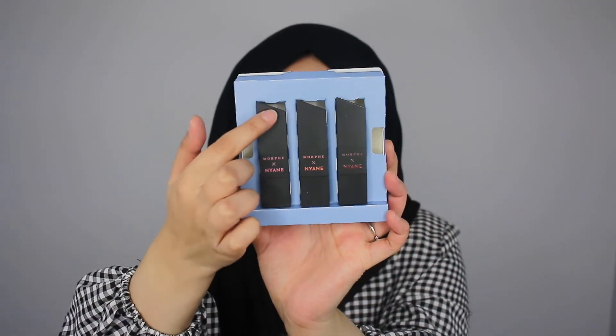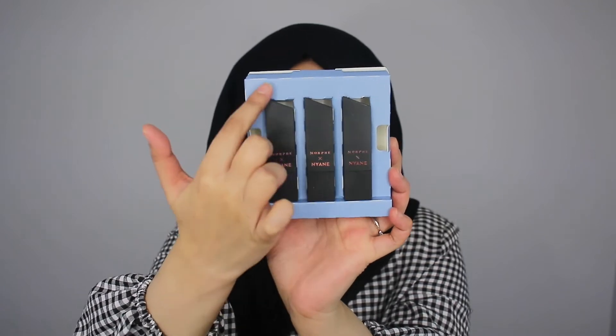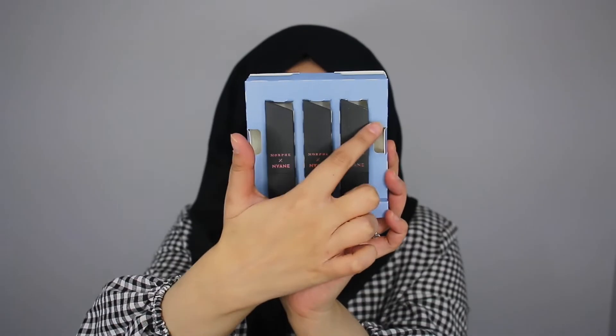I just took this out of the packaging and first impressions, I am in love with the packaging and just like the top part — there's a nice edge. I did not see that coming. You can't tell from the outside packaging on top, but I love that. Such a sleek finish and I'm loving the matte black as well. Super cute.